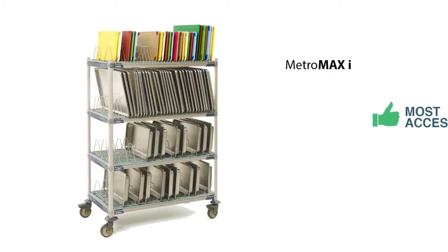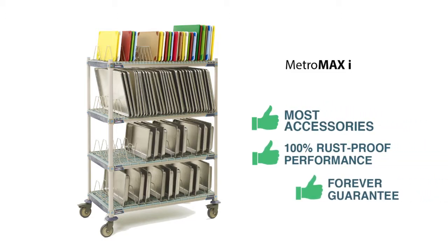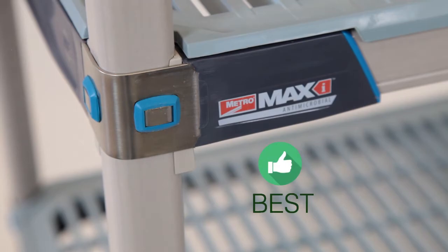The range of accessories, especially for drying trays, pans, and pots, provide versatile solutions that organize your space and promote food safety. For the hands-down best polymer shelving solution, Metro Max-I is the forever choice.